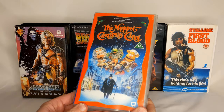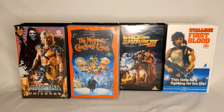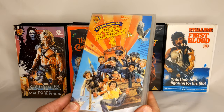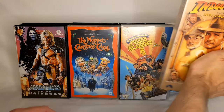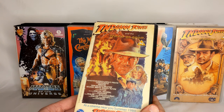He did the Muppets in their Christmas Carol. The Police Academy — this fourth one he did. And Indiana Jones and the Last Crusade, and the others in this style, like the Temple of Doom — he did this one.